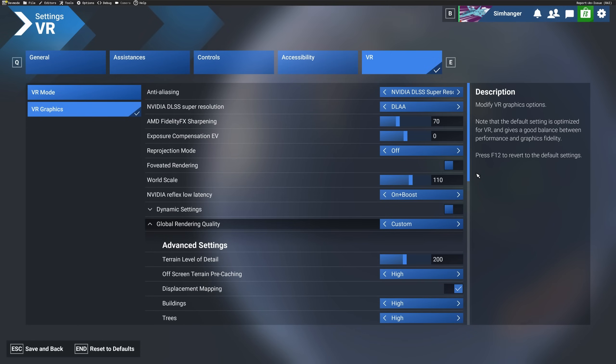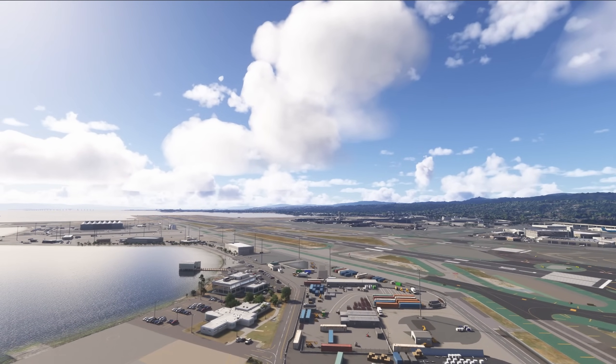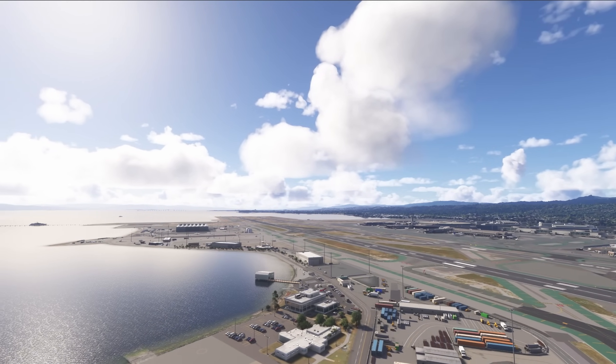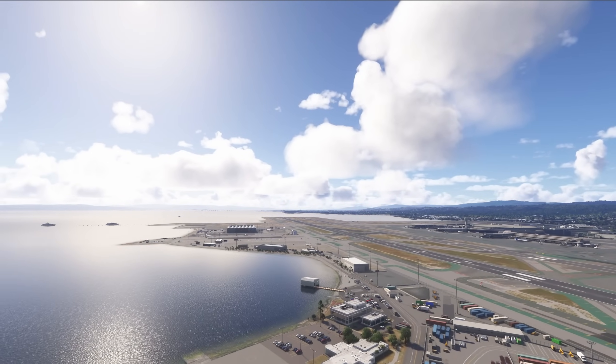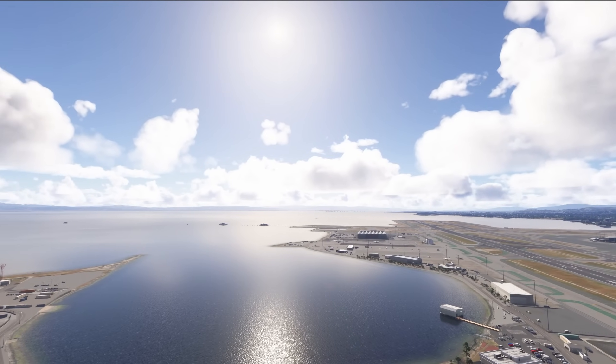I'm not saying these are the recommended settings for VR — although personally I do use DLAA continuously in the Quest — but to some degree I'm trying to compensate for the system that I have, which is a 14900K and a 1590 GPU. We'll be departing San Francisco International, swooping down low over San Francisco with all its photogrammetry, a few clouds selected, and plenty of water around for reflections.